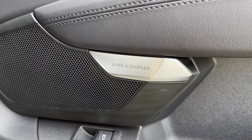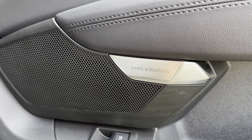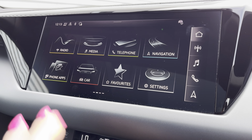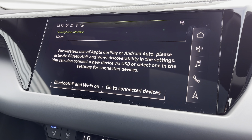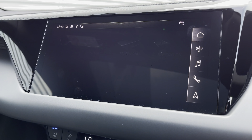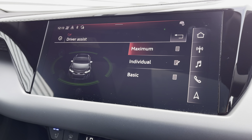If you like listening to your playlists, you'll love the Bang & Olufsen sound system giving crystal-clear audio on every journey. The MMI multimedia display gives access to phone apps for wireless use of Apple CarPlay or Android Auto by connecting the car's Bluetooth, with driver assist to give you pre-warnings on the road ahead.